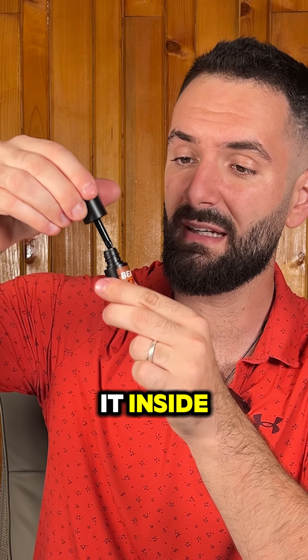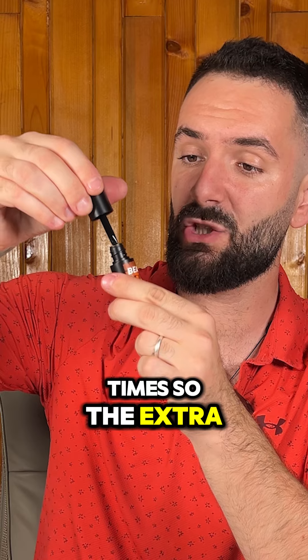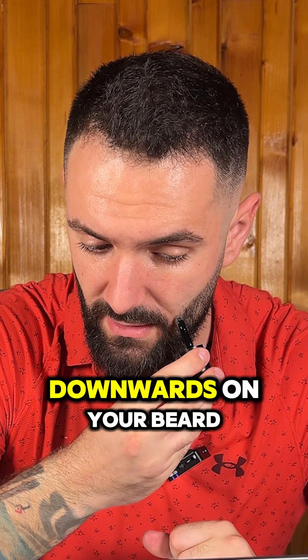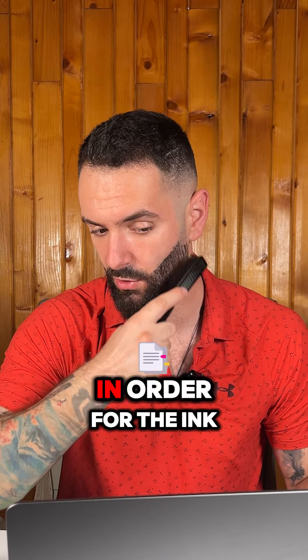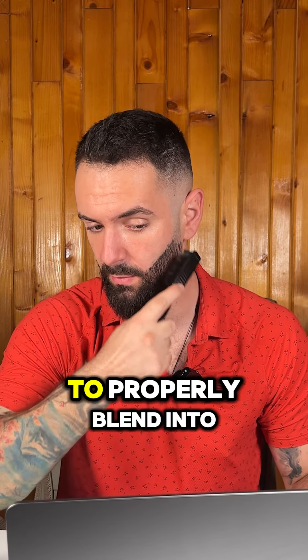First you will use the beard pen fork. After you roll it out, you have to tap it inside the bottle a few times so the extra ink will drop. After that, all you have to do is put straight lines downwards on your beard. Then take your brush and brush it down in order for the ink to properly blend into your beard.